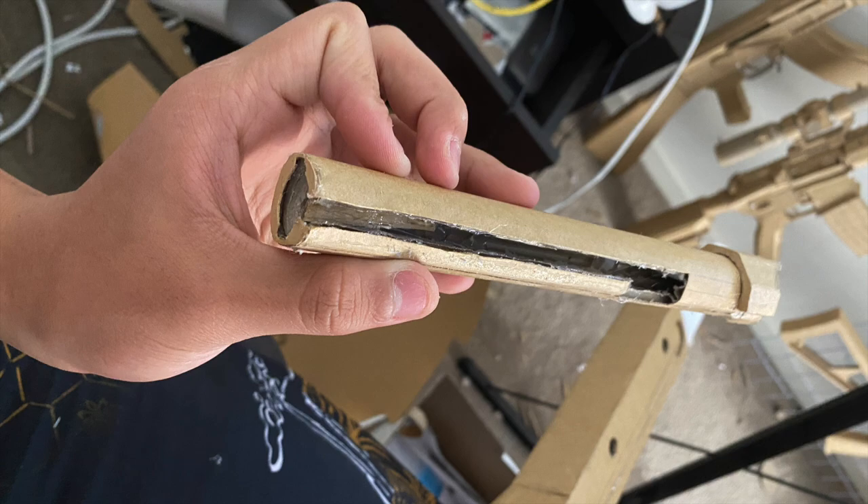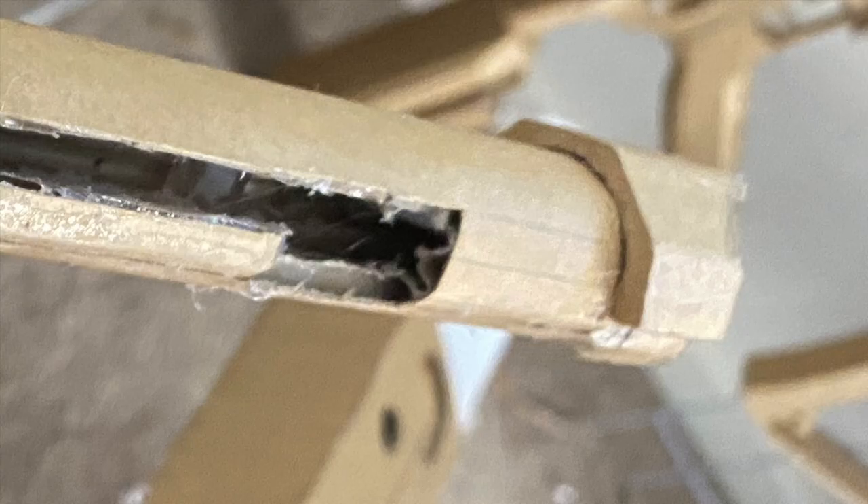Add some glue inside so it stays a circle, like a tube. Then cut a little bit down — I don't know how to explain it. Here's a picture from another angle to help you understand. If you want extra help, join the Discord server in the link below and message me — I'll try and help you.